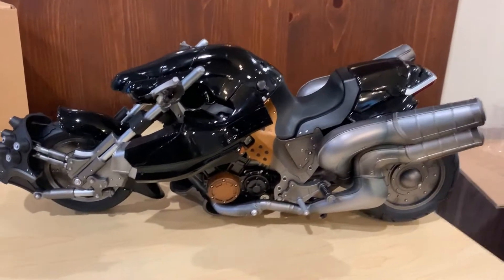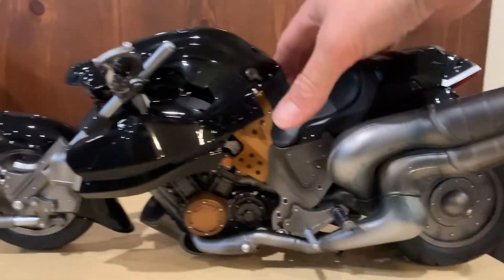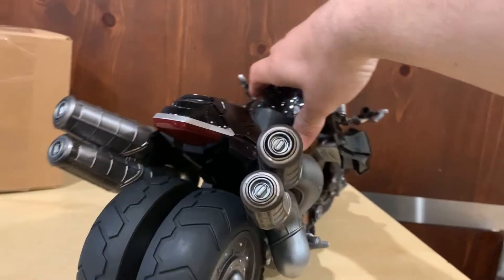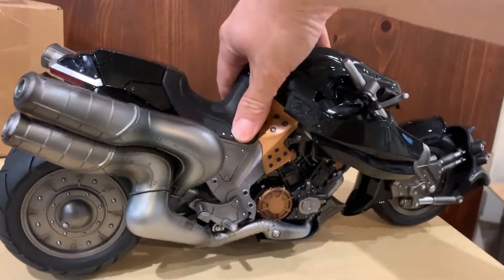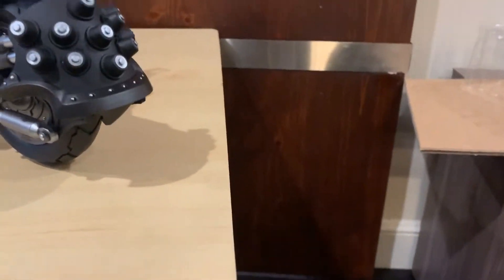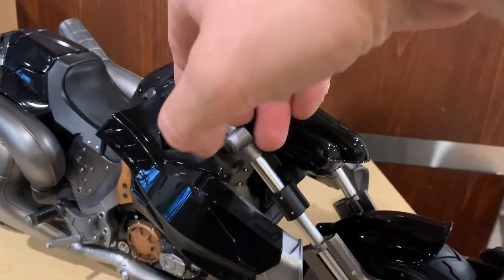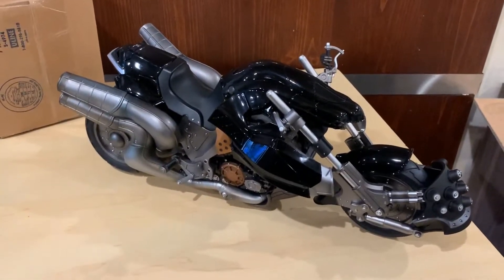I wanted to do one final 360 of the motorcycle to show all the detail — the bronze parts and everything on it — before I put Cloud on there, since once Cloud is on it'll be harder to see. Such good detail. Hopefully it lights up; I'm hoping but not sure it does — I might put some lights on it myself. You should feel the weight of it, it is solid. Love these spike-style steam pump spikes on the front. The handles rotate up and down. It reminds me of the Batmobile or Bat motorcycle, with those huge exhaust pipes.